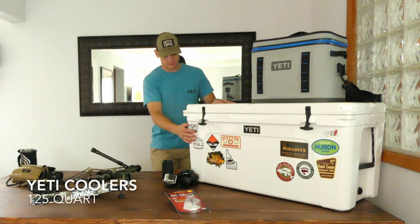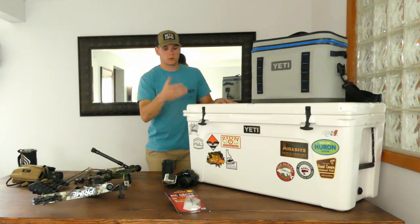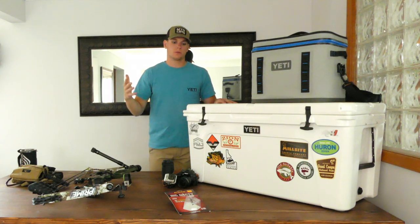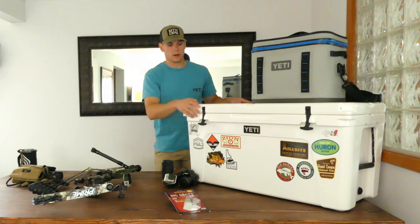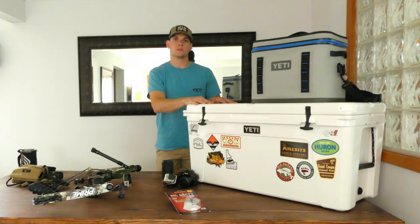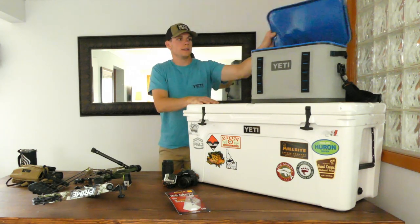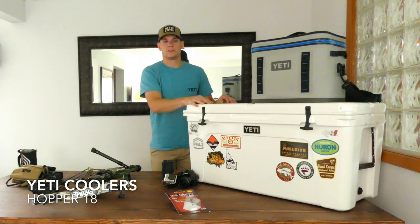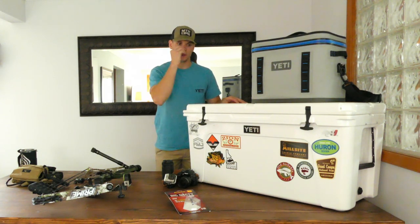Continuing on with the hunting-minded stuff, I've got a Yeti 125-quart cooler here — this is solely meant for packing meat back across the country. We'll put the quartered meat in there to take to our cooler in Sandpoint and hopefully have processed meat on the way back. My buddies Jake and Jason also have a couple coolers they'll be bringing — you're going to want anywhere between two and 250 quarts of cooler space for a full-sized bull. I also have a Yeti Hopper 18, which is just meant for food and sandwiches on the way there.